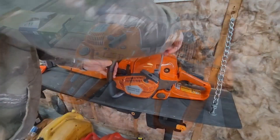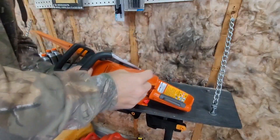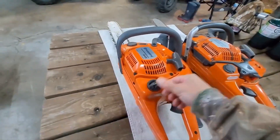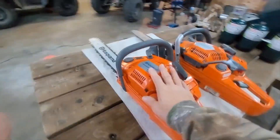Both saws easily clip off to get your plug and air filter. Same on the 445. Caps — fuel and oil — same. So you're getting that quality that the professional saw has.